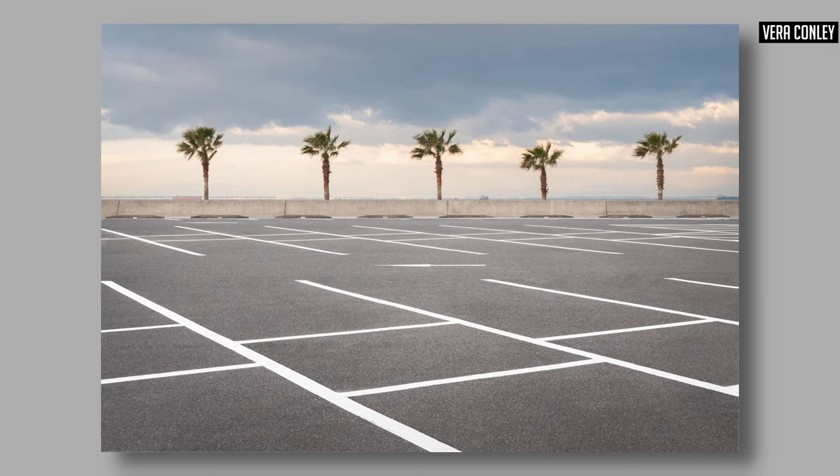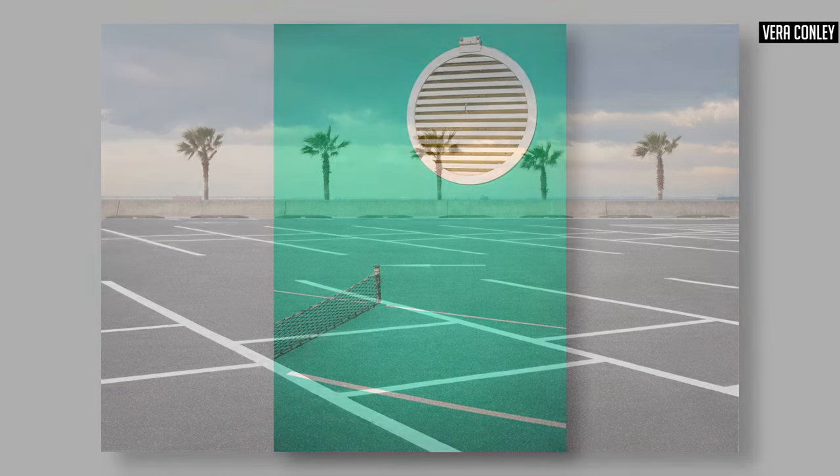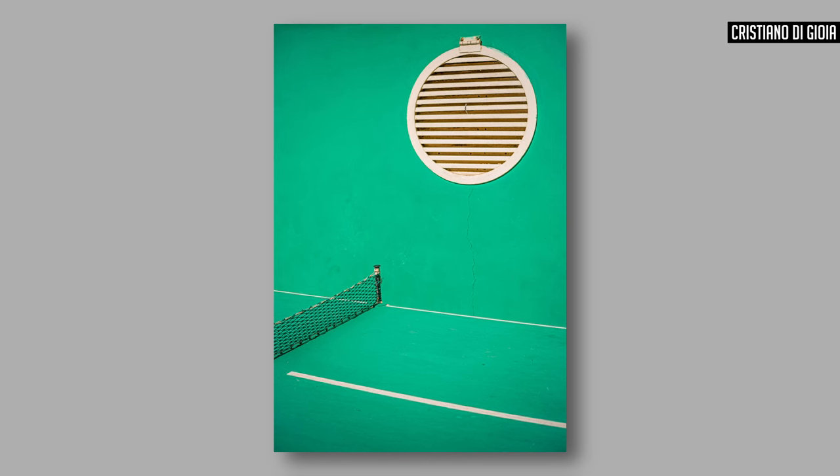Try and create lines from shapes that are around you. If you have access to a tennis court, there is a fantastic example of lines already made for you — use them, see what you can do with them. Lines can be formed from pretty much anything that helps guide the eye through the frame. You are now in control of the viewer's experience of your photograph.